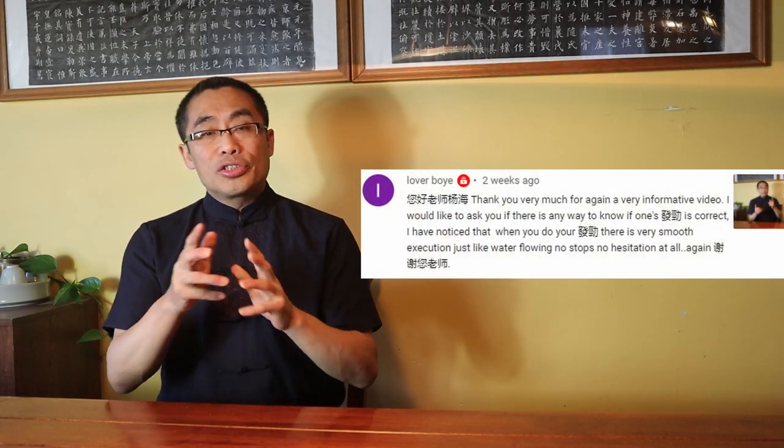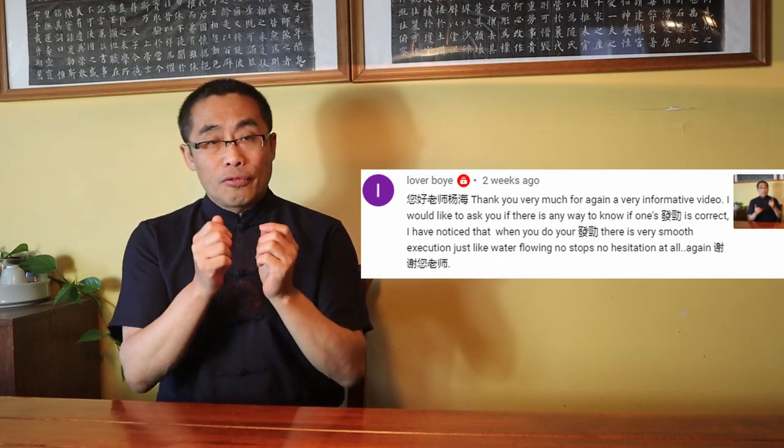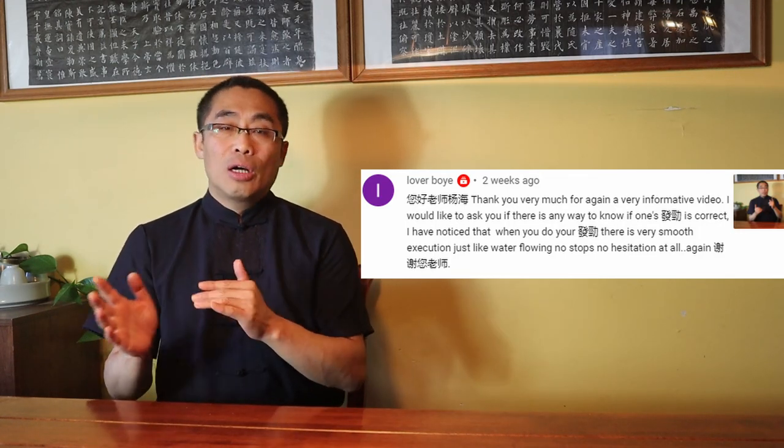Loverboy asks: I would like to ask if there is any way to know if one's Fajin is correct. I have noticed that when you do your Fajin, there is a very smooth execution just like water flowing — no stop, no hesitation at all. Thank you for your comment. Loverboy, you are very lucky if that's your real name. Anyway, Fajin is the key to any internal martial art. Without Fajin, any internal martial art practice will be useless. There are different types of Fajin, but basically you have to be able to execute the power release and transfer power to the opponent's body, which is the key of Fajin.